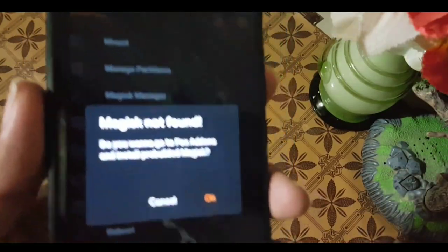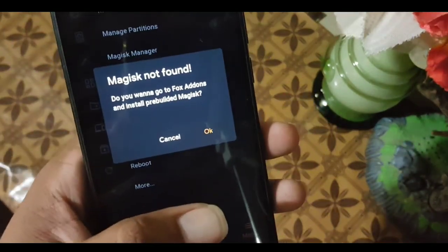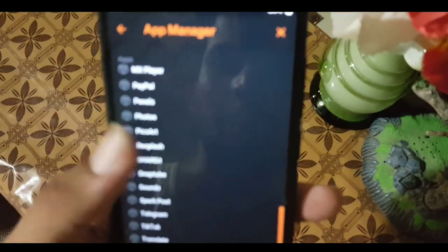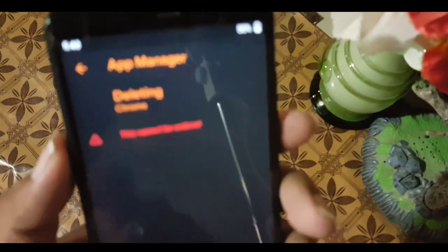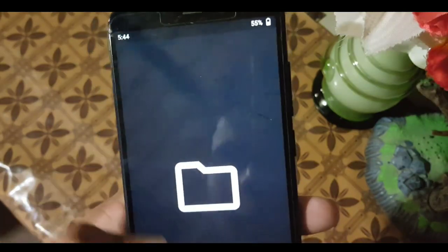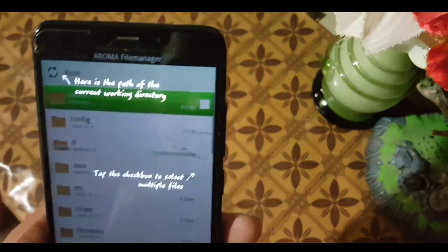We also have the Magisk manager in the recovery — it shows 'Magisk not found.' If you want to install Magisk, go to the OrangeFox add-ons, click okay, or cancel if you don't want to. After that we have the app manager, where you can see all your installed applications. For example, to uninstall Chrome, just click on it and swipe to confirm. We also have the Aroma file manager, which is a root file manager for accessing the root of your device.